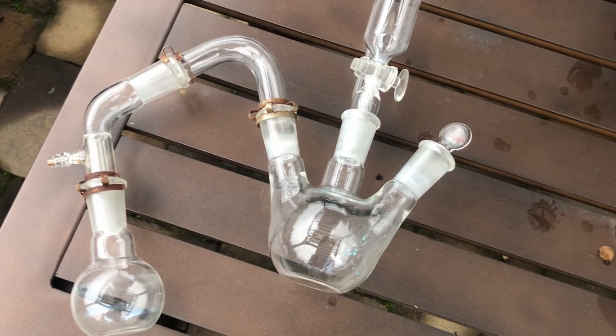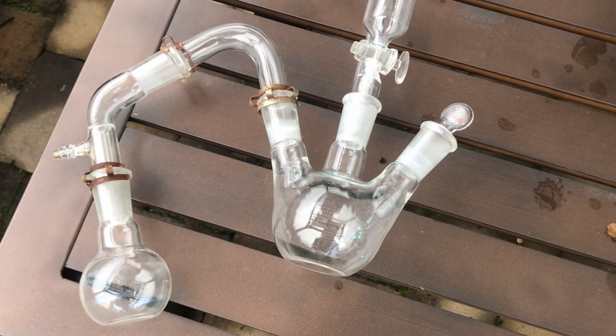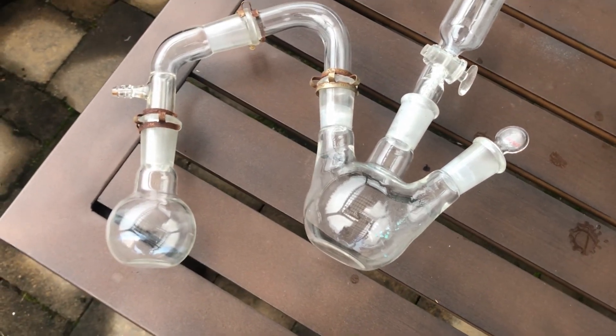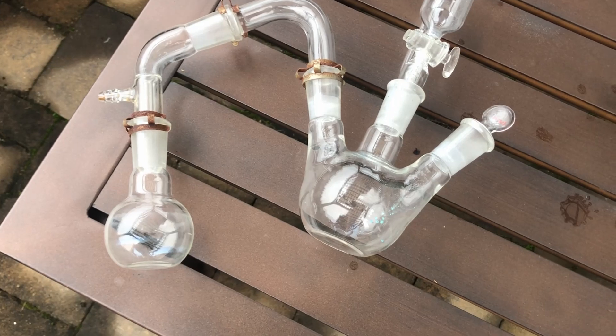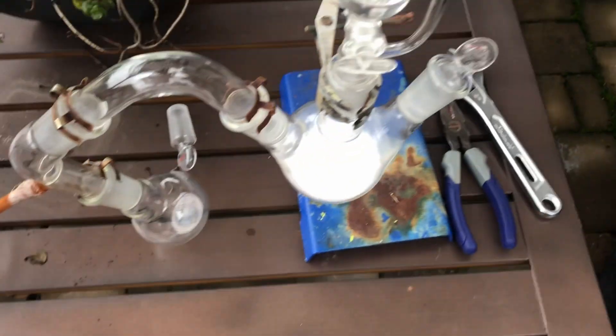Anyways, let's get back to the video. So first things first, we have to make our sulfur trioxide, and to do this I have this glassware setup right here and it ended up working perfectly, so I'm very happy that it kind of went by without a hitch. Here, as you see, is everything set up. I have my phosphorus pentoxide.